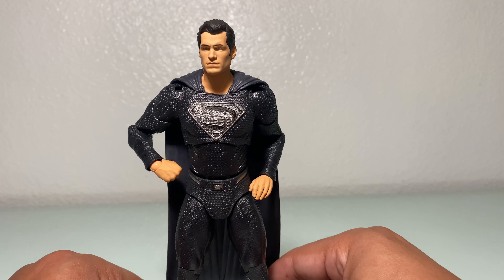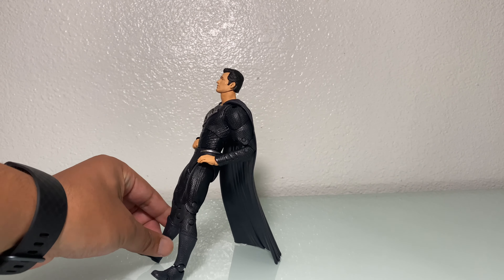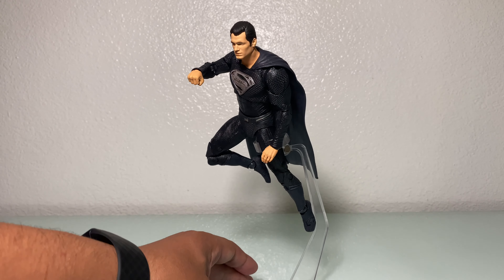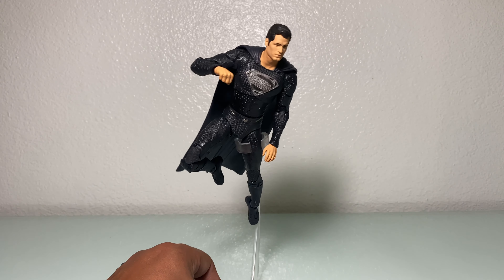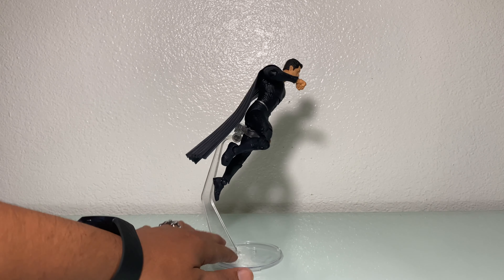I would say it is worth $19.99 if you can get past the shoddy ankles. Maybe balance out the cape to hold him up — but that's again why they gave us this flight stand. Even the flight stand is not the best. If he's not perfectly centered, you're going to get him tipping over, as you can kind of see here. But yeah, you can pose him — you can definitely work around it, but it's not the best flight stand around.